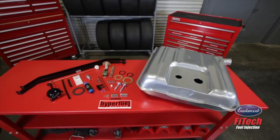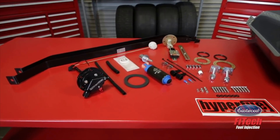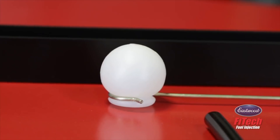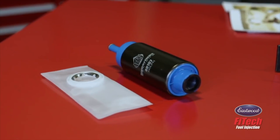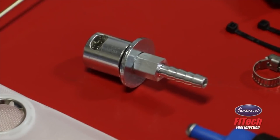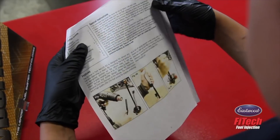When opening your kit, you'll find a tank specific to your application, a set of straps, a fuel level sending unit, a fuel level float, a fuel pump hanger, an in-tank fuel pump with filter sock, a rollover valve, zip ties to secure the pump to the module, and a complete set of instructions.